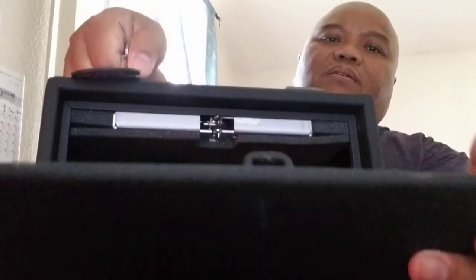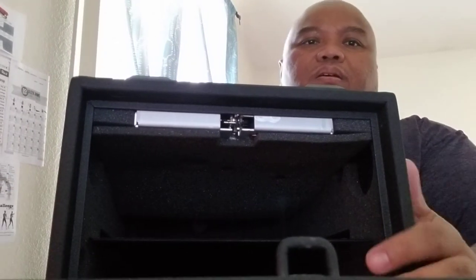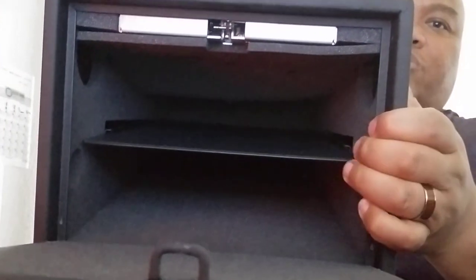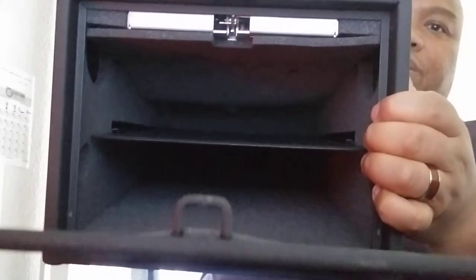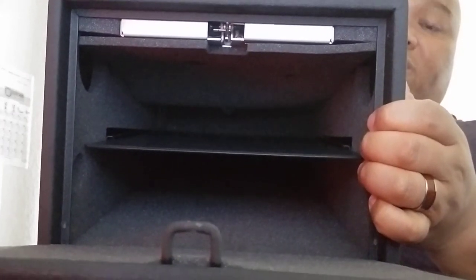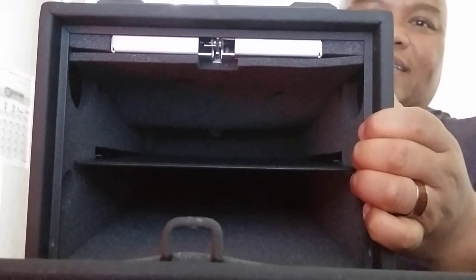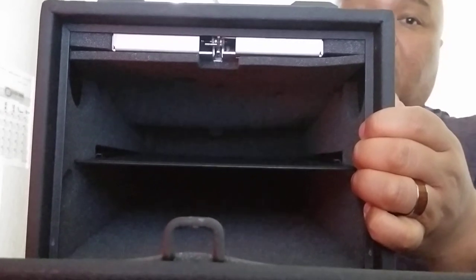I went with the 2000 series — as you can see there's no interior light, but it does hold two firearms. There's a removable shelf that is plastic or polymer. You can store two full-size firearms; I've stored something as big as a 1911, an extra magazine, and a flashlight on each of those shelves.